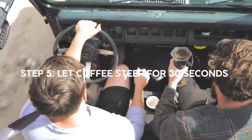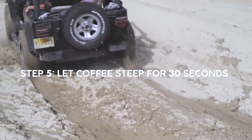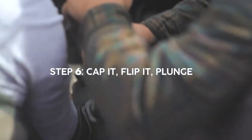Now we're gonna steep the coffee for 30 seconds. When those 30 seconds are over, we're gonna flip over the Aeropress and start to plunge.